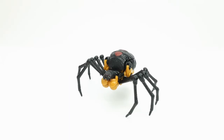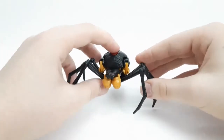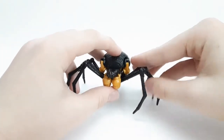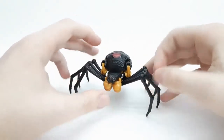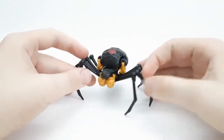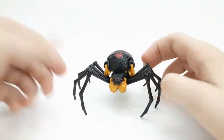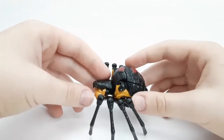Anyway, better late than never — and it wasn't that late, she came out at the beginning of the year. Here she is in her Black Widow spider mode, and this is a pretty cool figure overall. I've been really wanting to review this figure; it's a very, very well-done representation of the character, especially once we get into the robot mode.